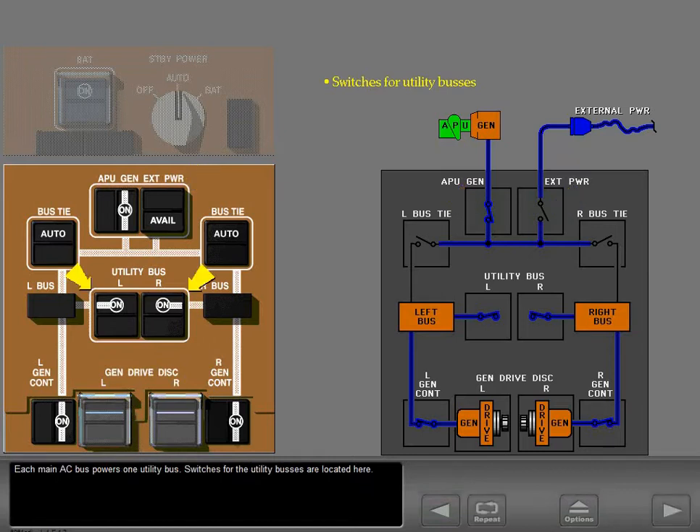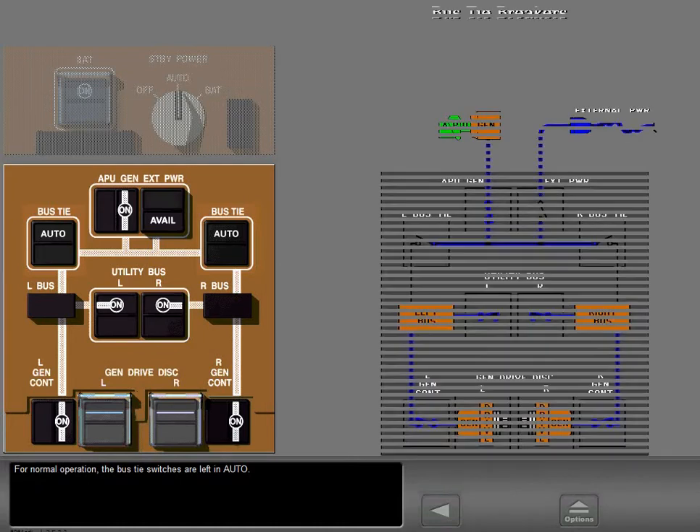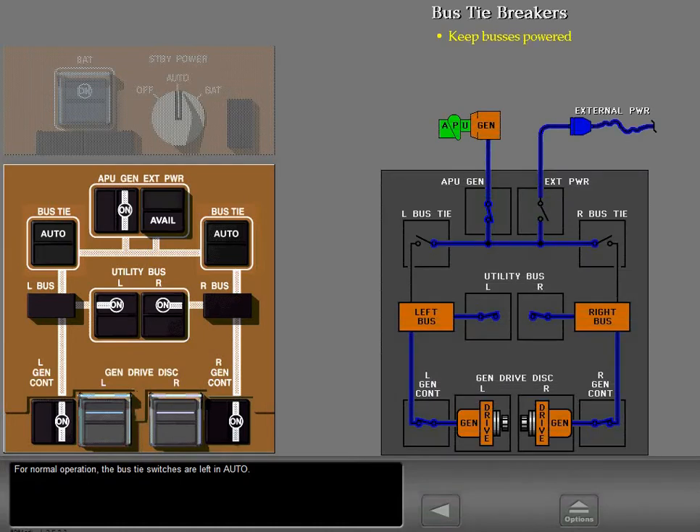Each main AC bus powers one utility bus. Switches for the utility buses are located here. For normal operation, the bus tie switches are left in auto. In auto, the bus tie breakers keep both main buses powered at all times from any available source in a priority order.